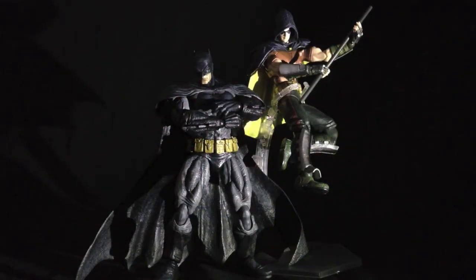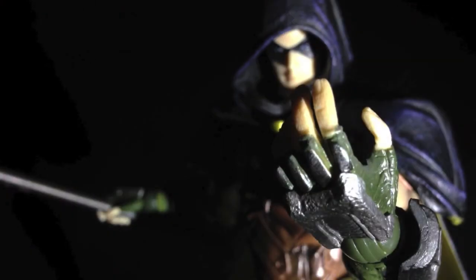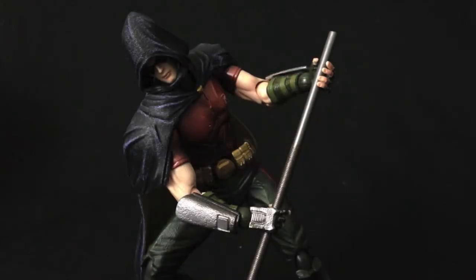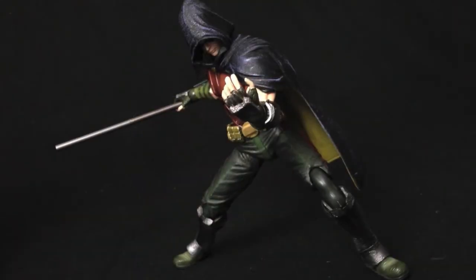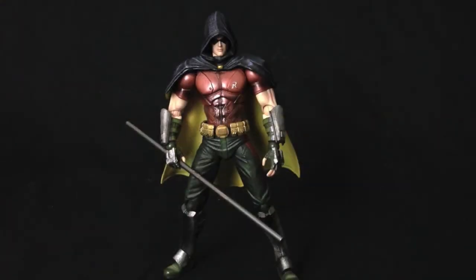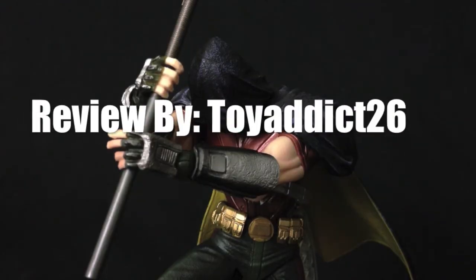Setting aside the minor issue with the awkwardly positioned hood, I think the action figure in general turned out really damn great. The details are amazing, the articulation is top notch, and I think DC collectors and collectors in general will love to add this figure to their toy shelf. Hope you enjoyed this video, thanks for watching, and I'll see you in the toy house.